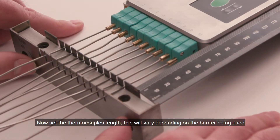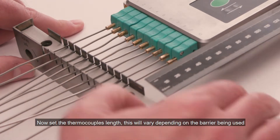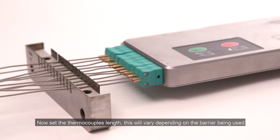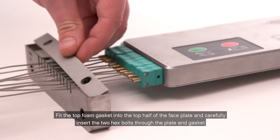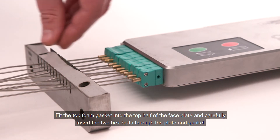Now set the thermocouple's length. This will vary depending on the barrier being used. Fit the top foam gasket into the top half of the faceplate and carefully insert the two hex bolts through the plate and gasket.